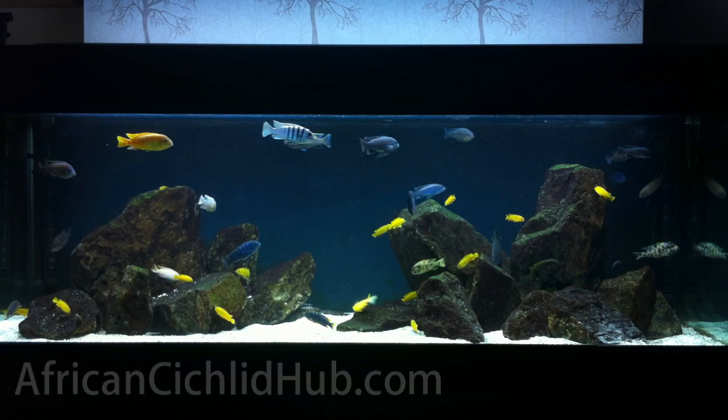Hi everyone and welcome back to the African Cichlid Hub. I'm Mark and this is another Update Thursdays video.